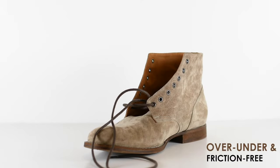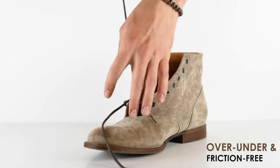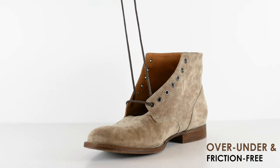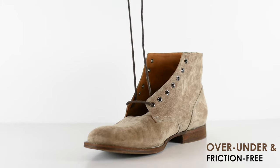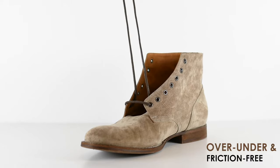Method number three is called the Over Under Friction Free. This one is very similar to the Criss Cross Standard, but we're going to do a little variation that changes things up. It's a little different, a little more unique — and that's why I like it. We're going to give it a shot.